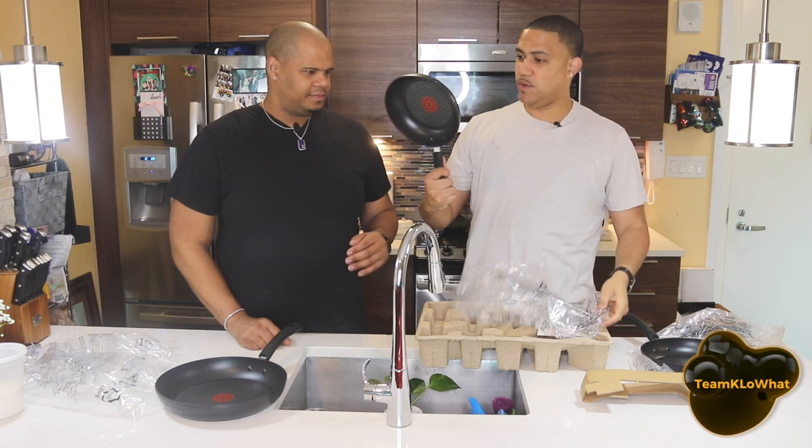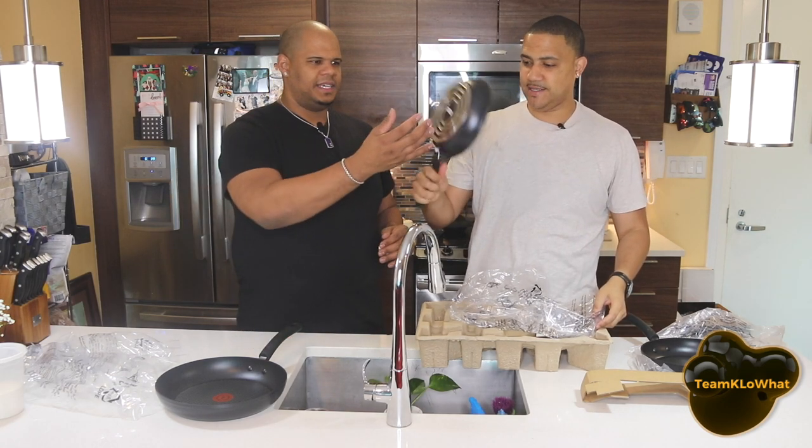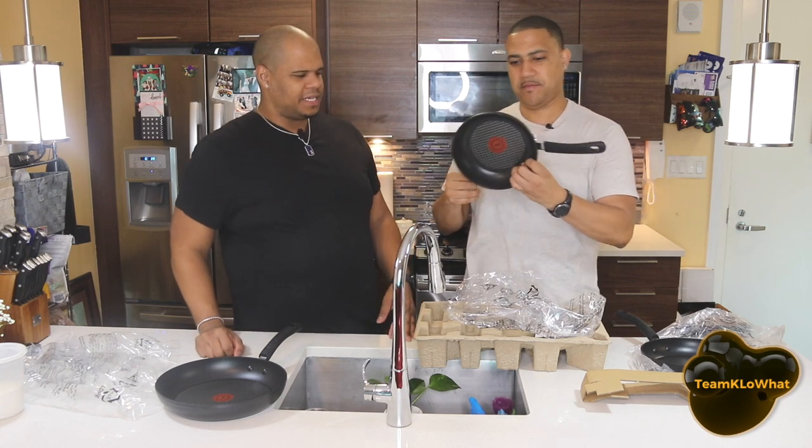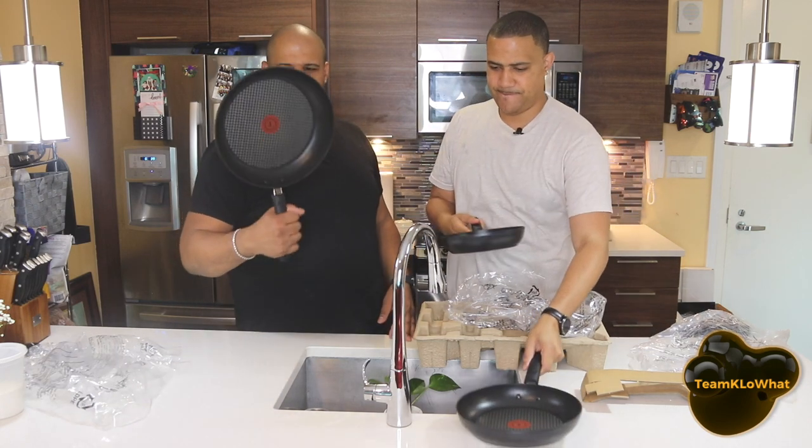Finally, we got the smallest piece. It's a small one and it looks kind of nice — it's sturdy. It's like for eggs, to fry a single egg or something like that. Looks pretty good. So here they are: the three T-Fal sizes.